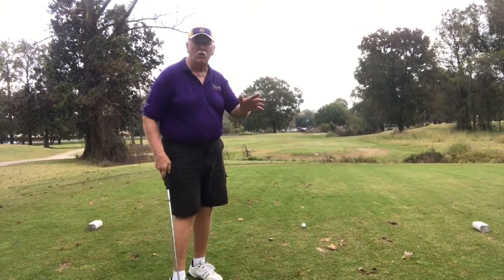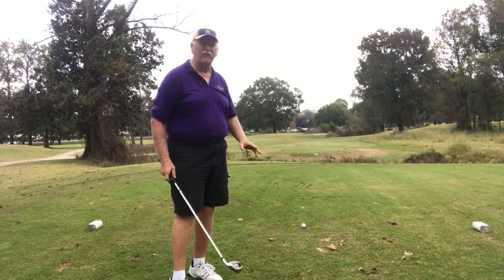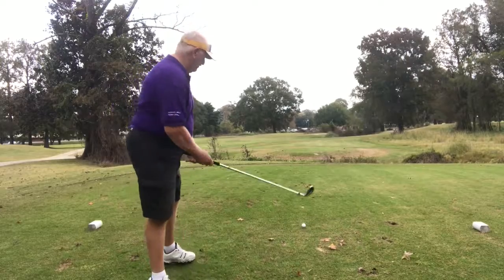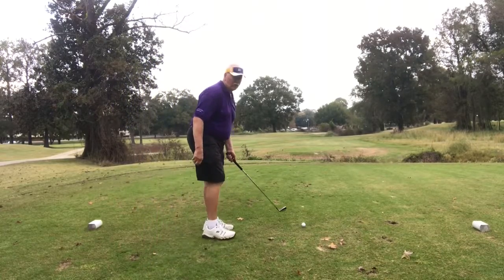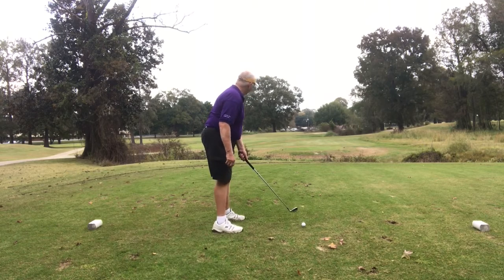The wind is coming and going right now. I would like to use more club, but I'm afraid I might fly the green. So we're going to try to get on with a 9-iron. Small green — this is a very small green, not long, but it's a small green.